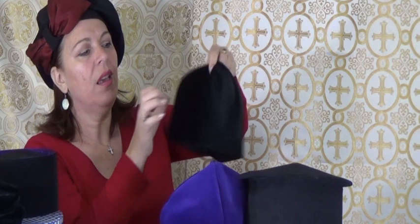This hat is a Russian kamulavka. It's made out of velvet and has a regular lining. What I love about this hat is that it can be folded and placed in your pocket, so when you're not wearing it, it's very easy to maintain.